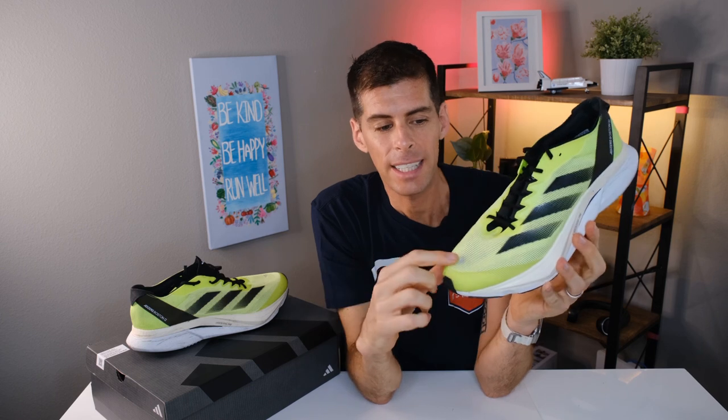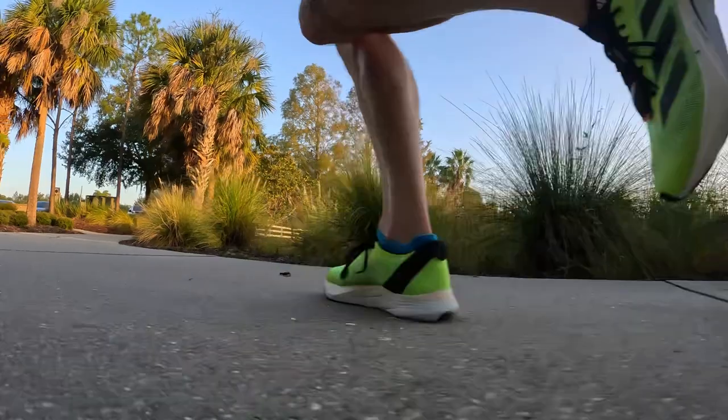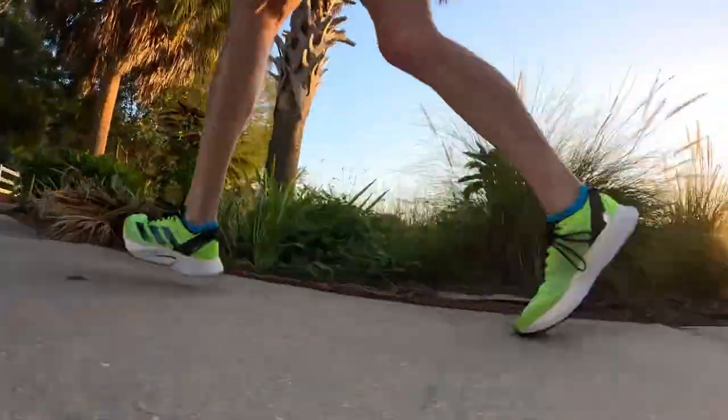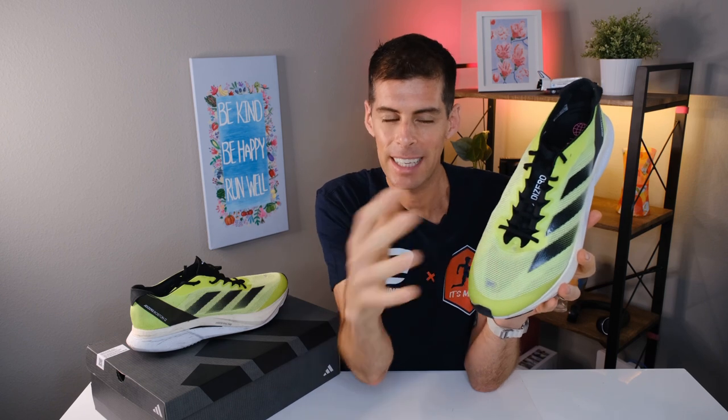However, the toe bumper didn't keep the upper off my feet completely. If I hold it up, you can see a little discoloration — that's actually where my big toe was hitting the inside of the upper and worn away some of the coloring on the inside of the mesh. This hasn't happened to me in several years, and all this damage happened on my very first run, which was 17 miles. It didn't seem to get any worse on subsequent runs, so take it with a pinch of salt. Just because this happened to me doesn't necessarily mean it's going to happen to you — I haven't heard of it happening to anyone else so early.